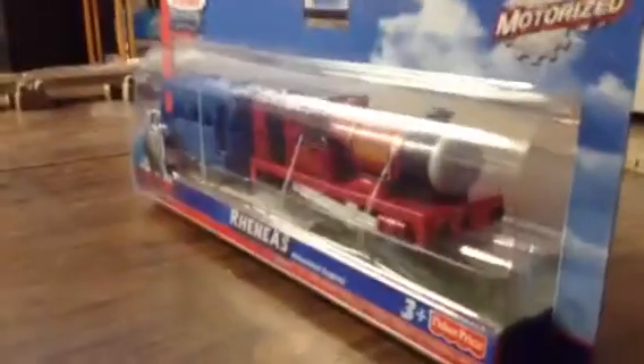He comes with a blue coach. Okay, I'm going to open them up. It's getting rubber out.